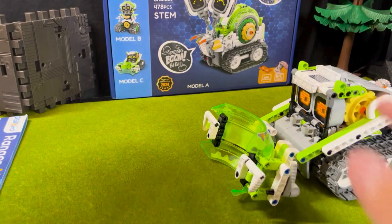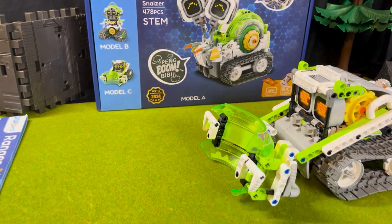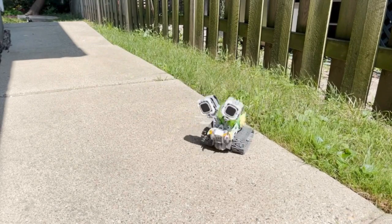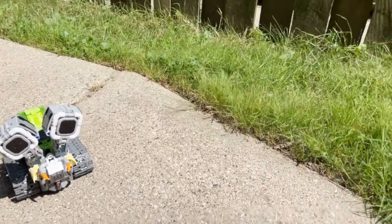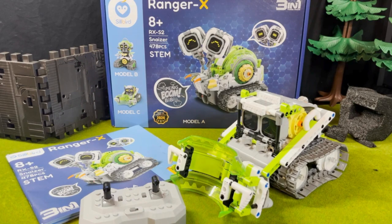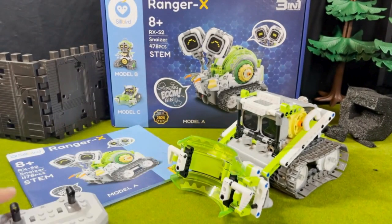You can also drive this guy on the app — you can download the app and the instructions are in the manual. So you have the option to either drive it with your phone on the app, or use this remote control. Here are the wheels, which are connected to this motor that powers the whole robot. The tracks work just fine — I took this guy outside and drove him on concrete and he worked just fine. I want to thank Silbert for sponsoring this video and providing me with this cool Ranger X robot. I'll be dropping links in the description for those interested in getting yourself or a family member one of these Ranger X figures. Buildable robots, three robots in one, remote controlled, batteries, lights — all the good stuff. Thank you guys for watching, and see you next time.